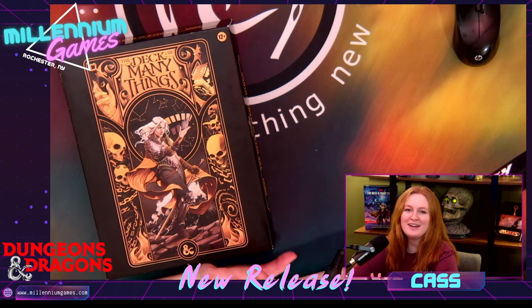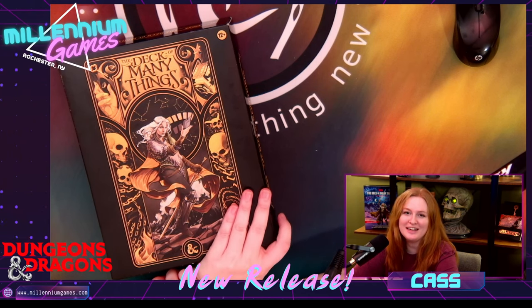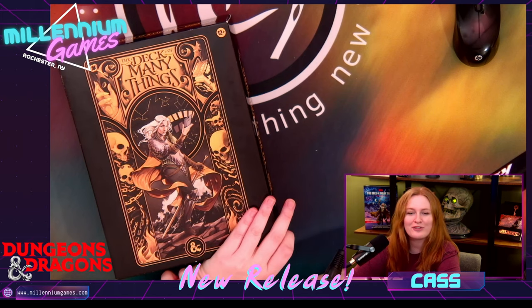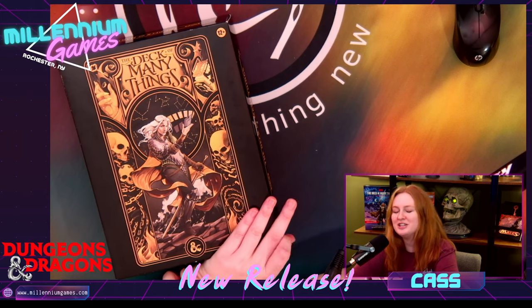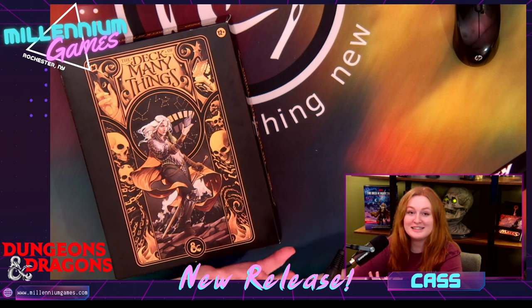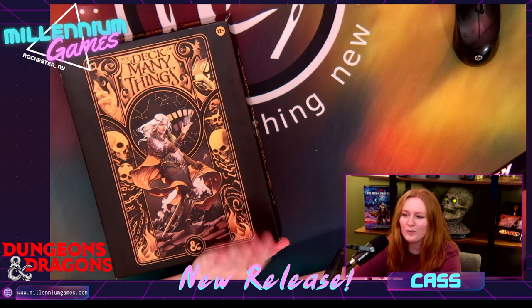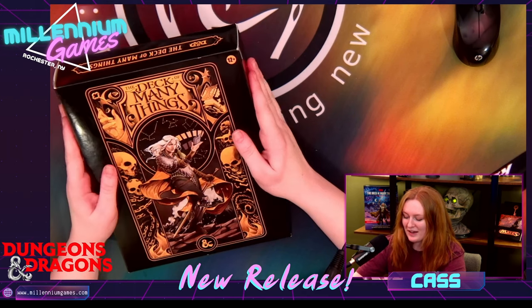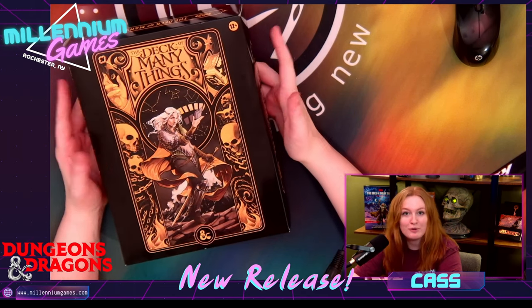Hi guys! Hello everybody! Welcome to Millennium Games TV. I am Cass. I know you haven't seen my face before, but I work over at the front end and I handle kind of the RPG and the miniature section. And today I have the long-awaited Deck of Many Things alternate cover that I've been dying to open, and I thought I would open it with you guys.